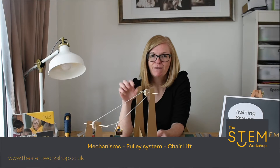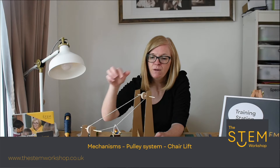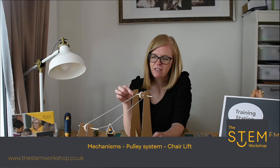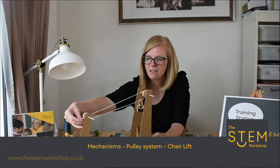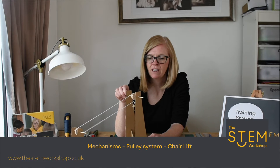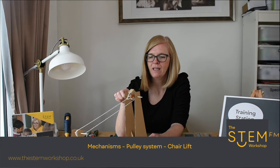This is a pulley system here. If you move the pulley at the top, have a look at what happens to the chairlift. That slipped off the pulley there because it's not tight enough. But what's causing that to move is the friction of the string moving over the pulley.